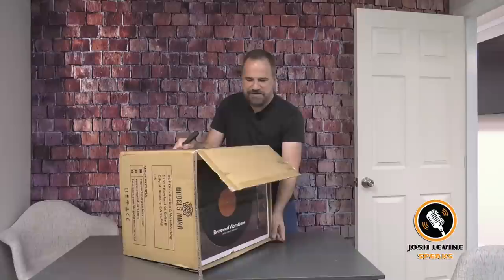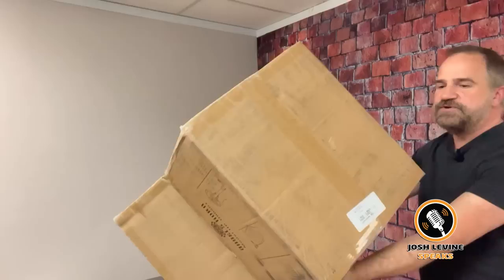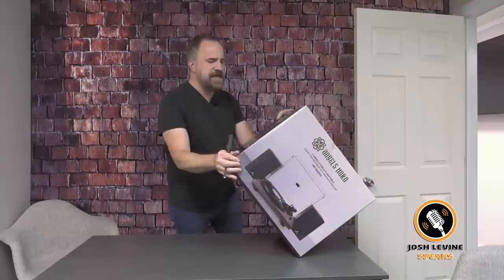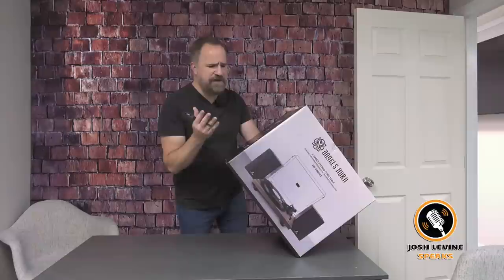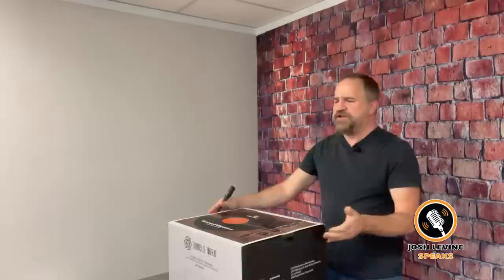It's kind of cool, isn't it? It says 'renewed vibrations.' It's got a sexy picture of it on there. My initial impression is mid-century modern. This is going to look nice in your house already. So even if it ends up being a piece of furniture, it's nice.